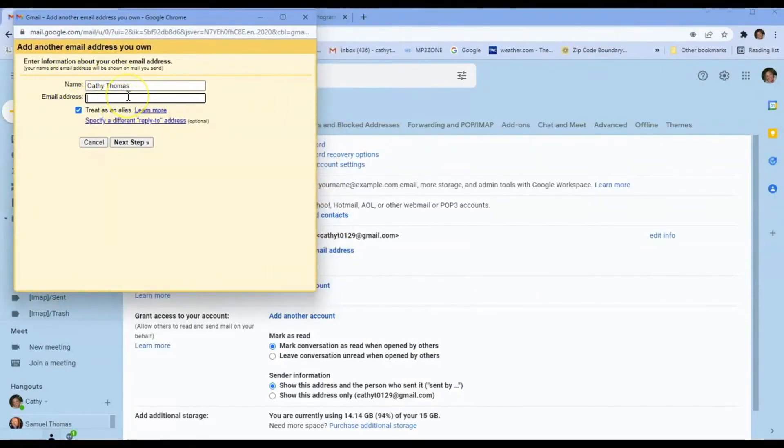This screen is going to pop up. You're going to put in the name — in this case we called it 365 Connect — and then put in the email address that we created, which was team@365connect.io. Go ahead and check 'Treat it as an alias,' then click Next Step.